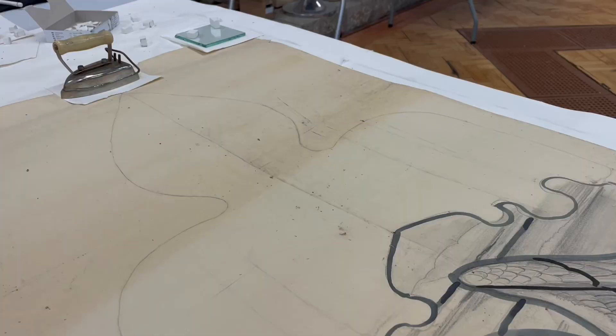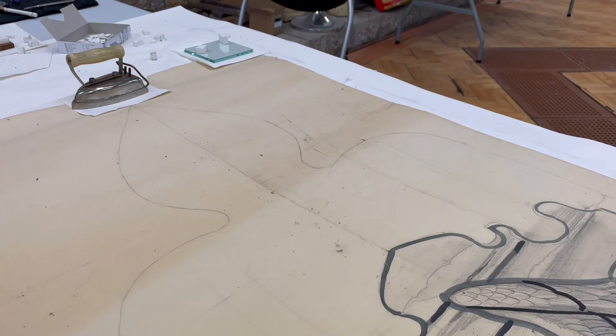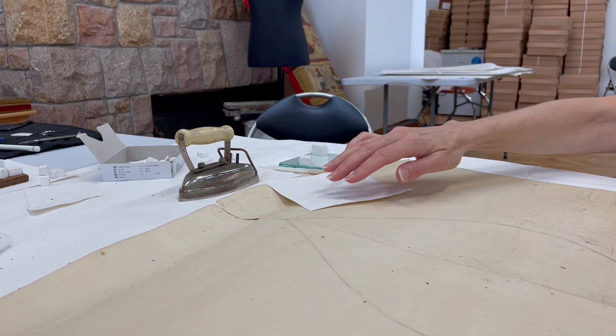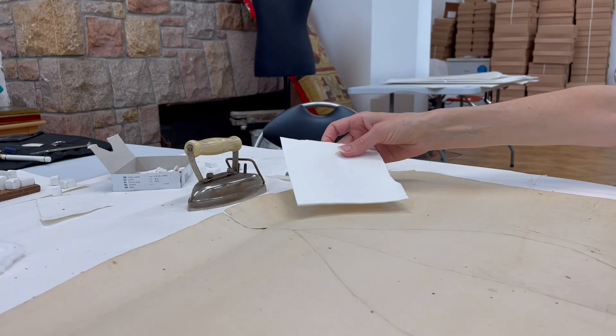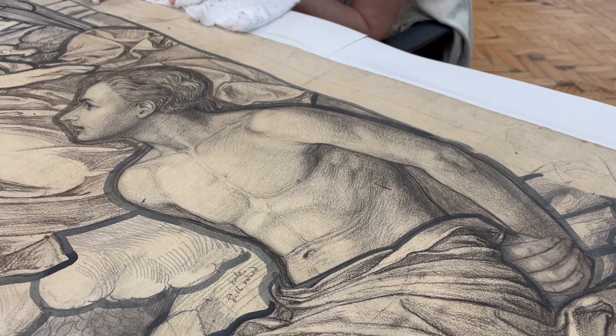Once all that's done, I then turn over the design and clean the surface dirt from the verso, because we've got to keep the whole object as clean as possible. Then I'll carry out the repairs. There's a big tear, quite a substantial tear here. I'll repair that with Japanese tissue and my adhesive, which I make as wheat starch paste, to get it supported all the way around.